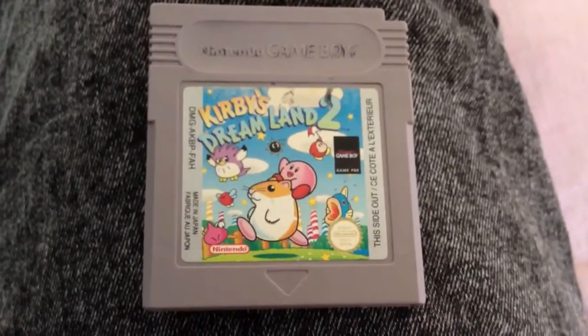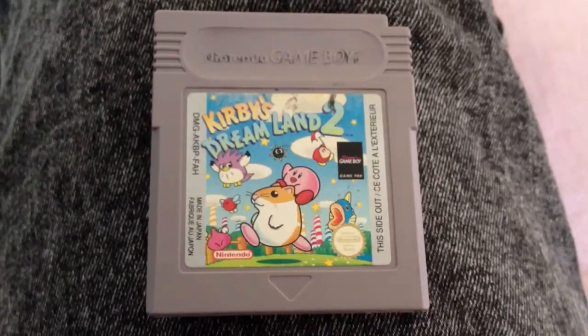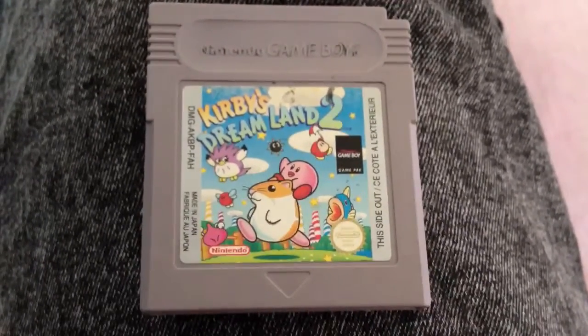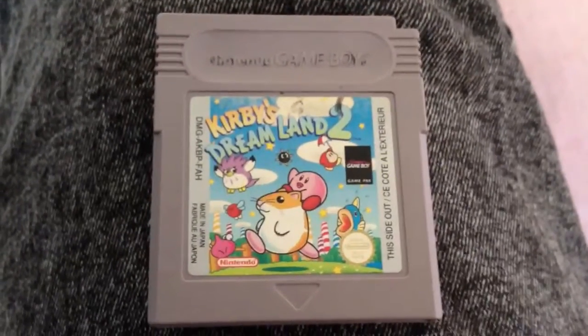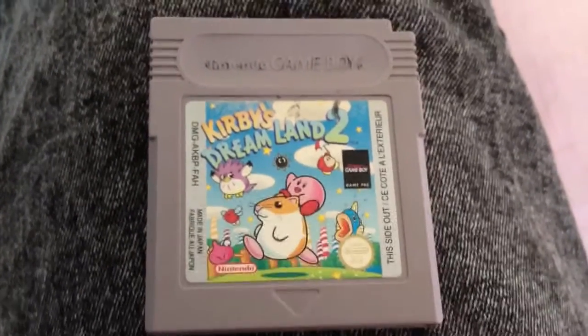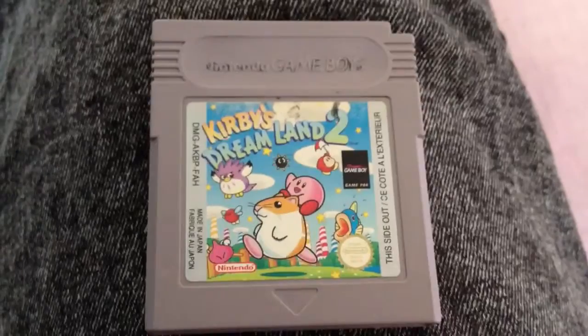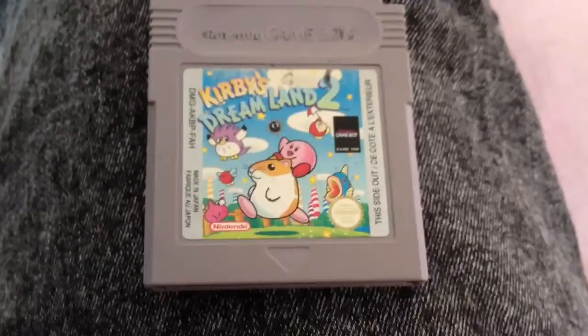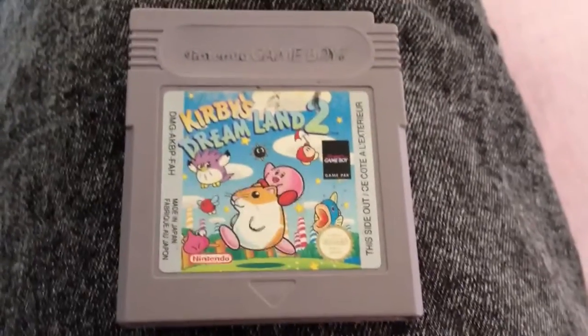Hi and welcome to another Game Boys with Awesome video. Today I'm going to do a review on this game I have here, Kirby Team Land 2. I got this on eBay for about £6 I think it was, and I thought that was worth it because I haven't seen any other ones on there, except for some guy who's wanting £15 for it.